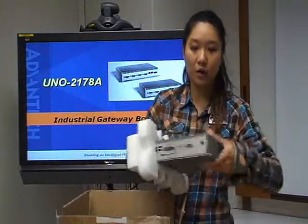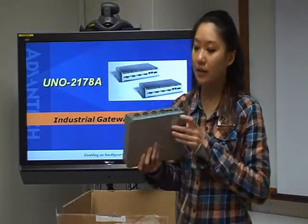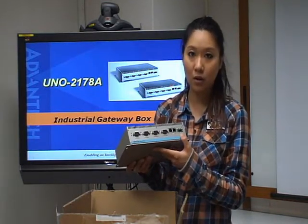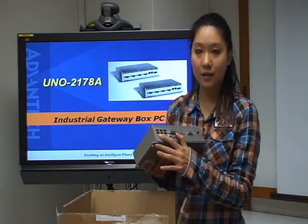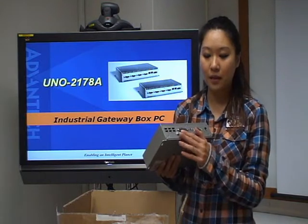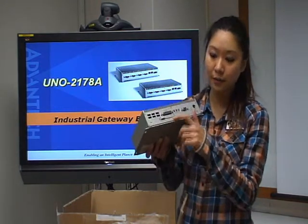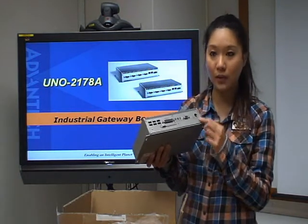Here we can see the UNON has a chassis made with metal. On the front side, we can see the ports — four COM ports and two LAN ports, and also one power connection. At the back side, there are six USB ports and also one more COM port which can be expanded into four more COM ports. We also have one CF card slot, and audio, VGA, mouse, and keyboard ports as well.